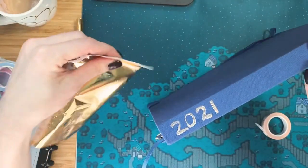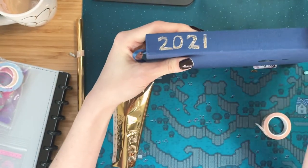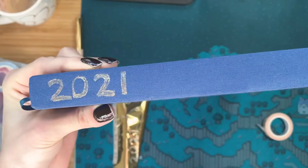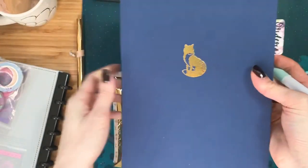Ta-da! Oh, that is so cool. Kind of wish I did a little bit more on the zero, but I'm still really happy with that. That reminds me of a yearbook or something. But yeah, there we go.